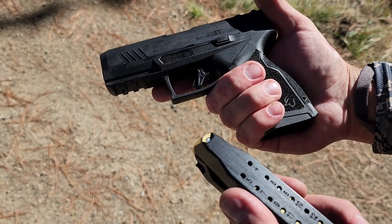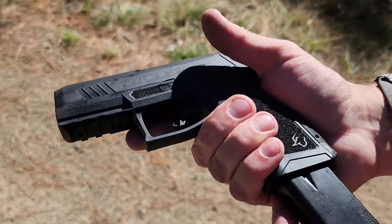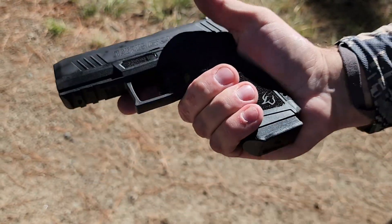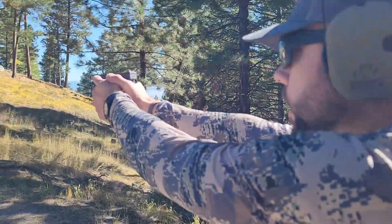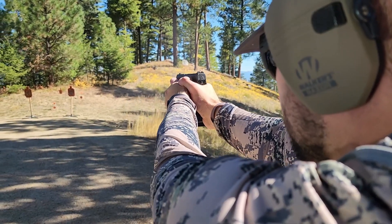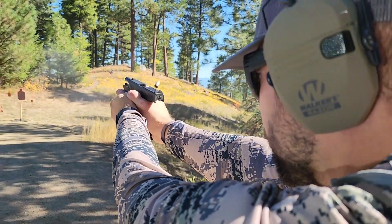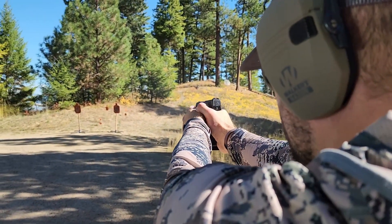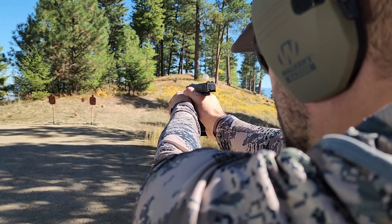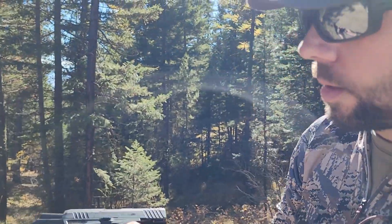We have 15 fully loaded in the magazine plus one in the chamber. It actually goes in really easy — doesn't make a difference at all. Let's do a few rounds on target. It shoots really, really nice — this is about 20 yards back from the target.